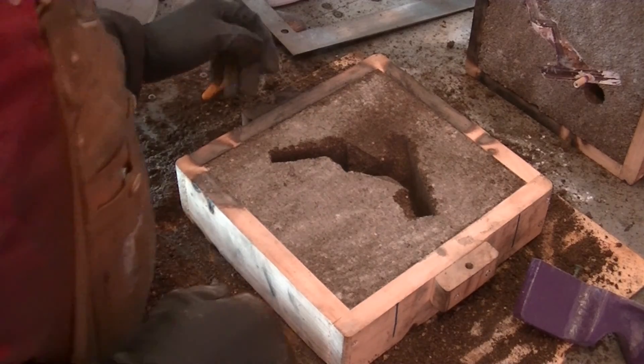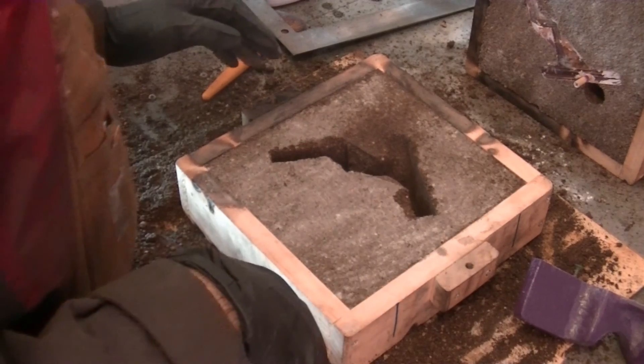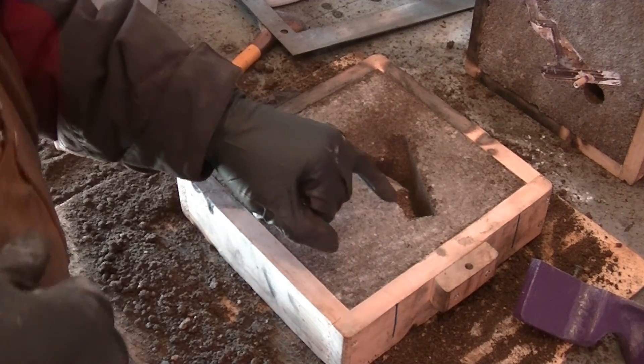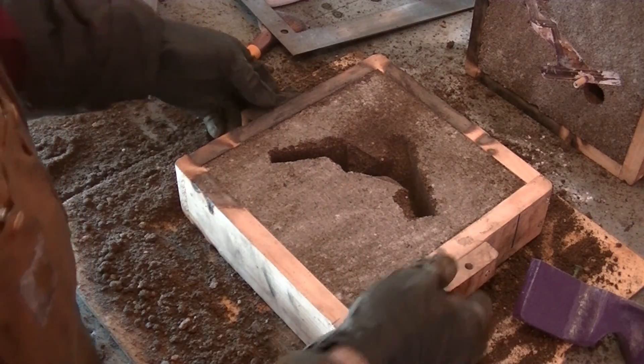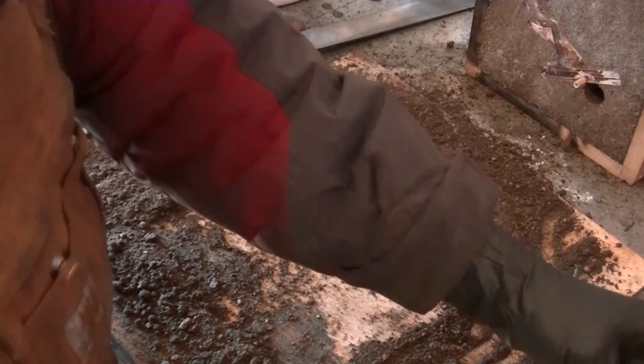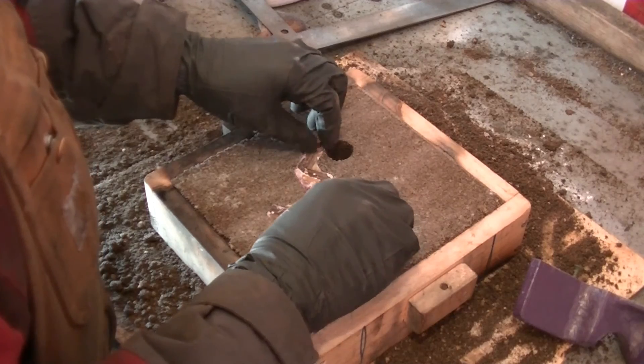The pattern got messed up a little bit when I pulled it out, so I put it back in and tried to repair it the best I can. There's a little bit of crumble out here but I should be able to grind that away. I haven't had much luck repairing patterns — they usually don't turn out well. So we're going to see how this one turns out.